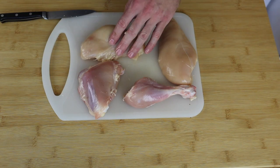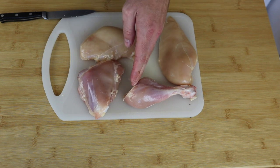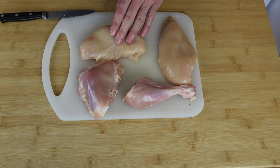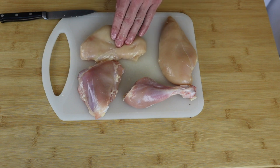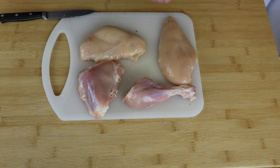With the other thigh that I took the skin from, I just cut the thigh from the leg, and I'm going to be poaching that along with the chicken breast once it comes time. It all gets shredded up, and I think a little bit of the dark meat in with this will go really, really well.